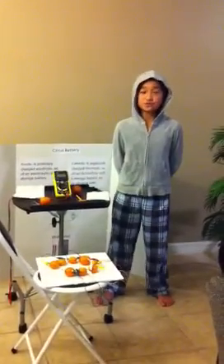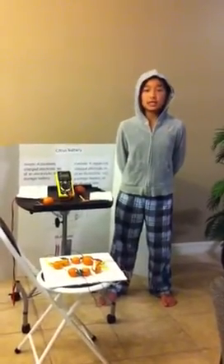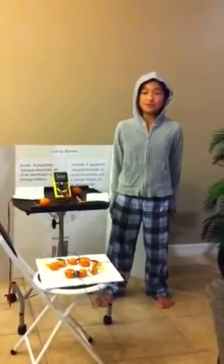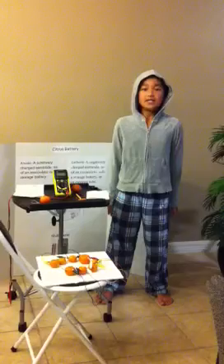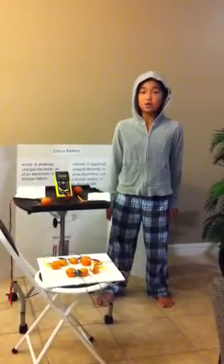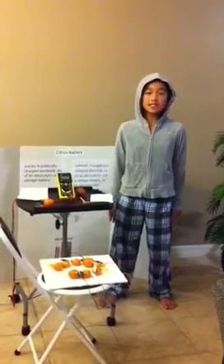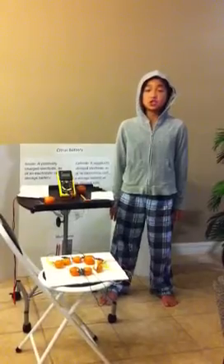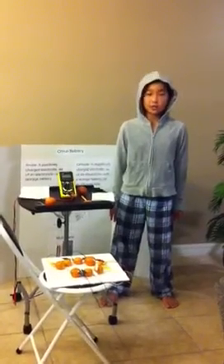Today I'm going to demonstrate how citrus fruits like lemons, oranges, and limes can produce electrical energy by making a citrus fruit battery. A citrus fruit battery generates an electrical current due to the chemical reaction between the electrolytes, or the fruit juices, and the electrodes, or the pieces of metal, which displaces charged particles called electrons.